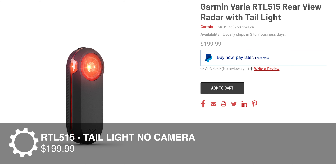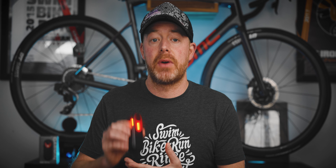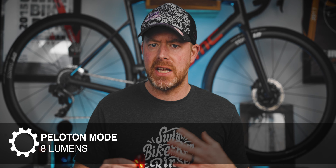This new camera edition of the Varia Radar makes it the third item in the Varia Radar product lineup. You can choose between the RVR 315 for $150 that doesn't have a taillight, the RTL 515 for $200 that does have a taillight, and this one — which is technically called the RCT715 for $400. So this new RCT715 is three things: it's a taillight, it's a radar, and it's a camera.